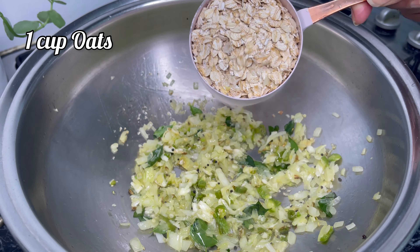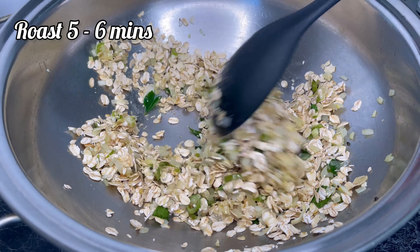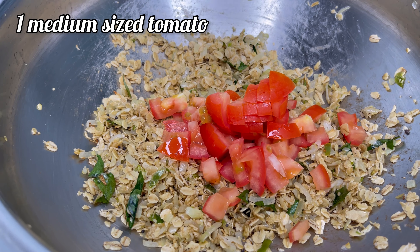Then add one cup of oats and roast it for five to six minutes. Once it's starting to turn color, add one medium sized tomato. This will give a nice tanginess to the oats meal.